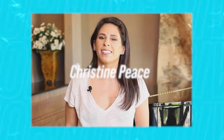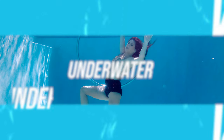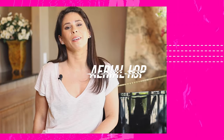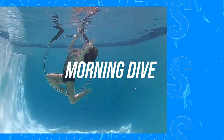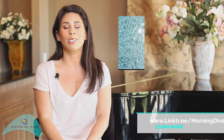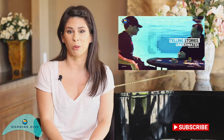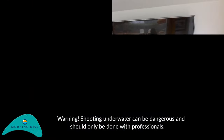I am Christine Pease and this is the Morning Dive. I am from Santa Monica, California and I am doing an aerial hoop performance. I was attracted to the Morning Dive shoot because I saw it on YouTube and I thought it was incredible to do an underwater aerial performance.